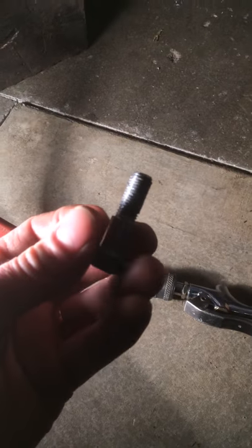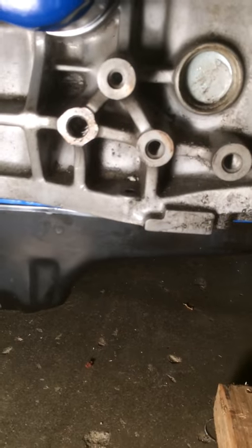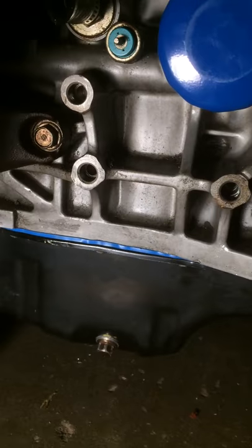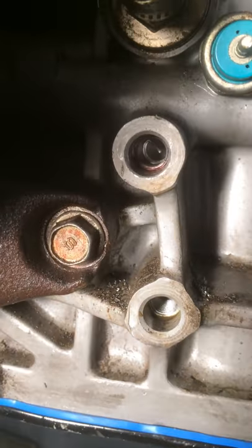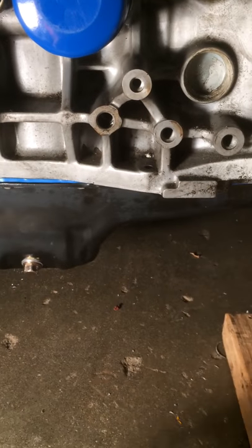If you run into this problem, you are in a bad way. What you're going to do is clean all that material off that bolt, get it nice and clean. We've got multiple injuries on this block — I've already repaired one right here. Anyway, that one's been done already and this is the buggered up one. So I'm going to give you a quick rundown on how to do a thread insert repair on this aluminum block.